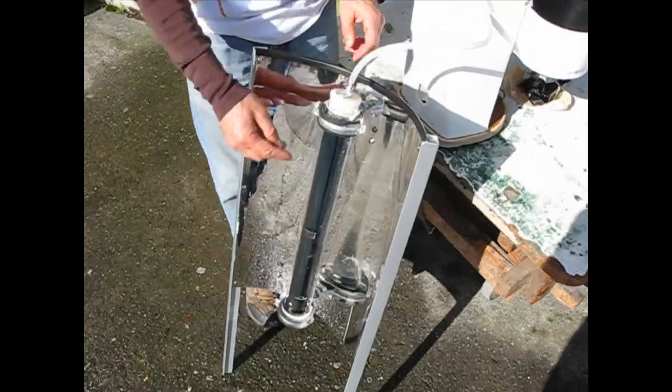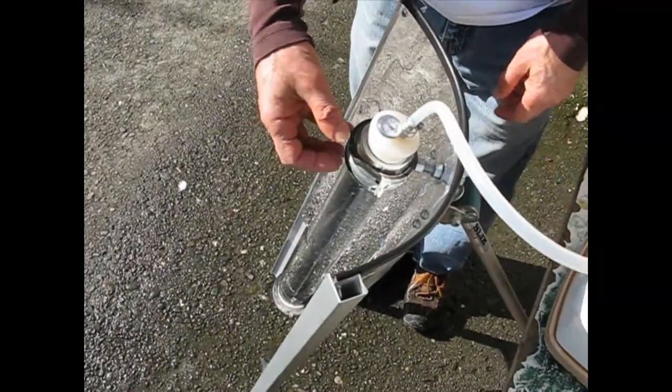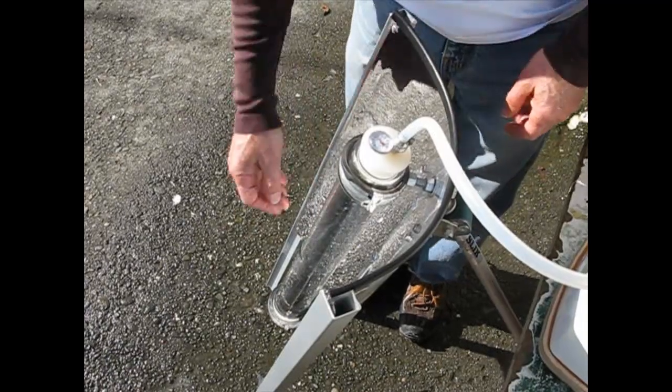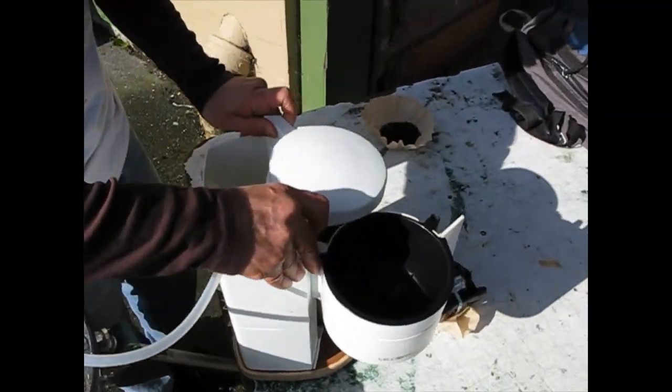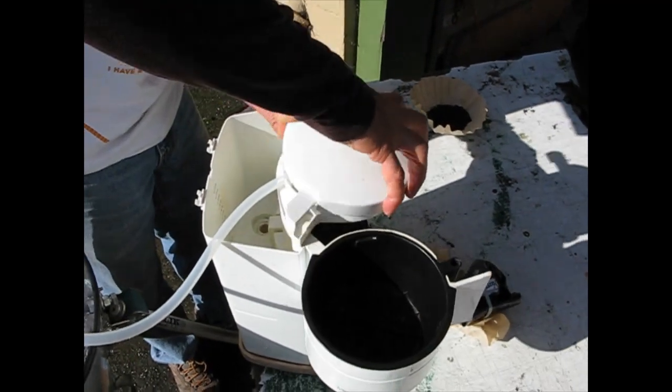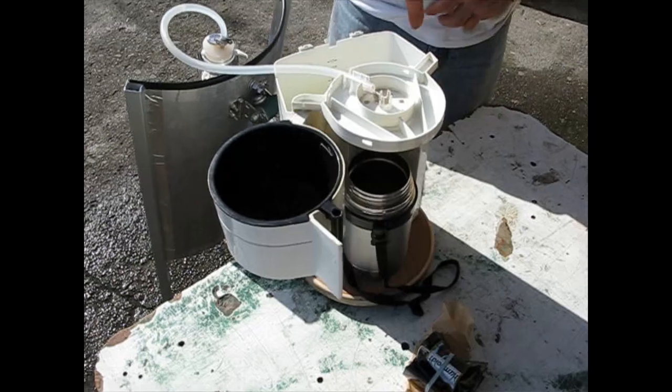There's a tube going down to the bottom, and then the steam forms at the top, expands and pushes the water up through this tube into our drip machine. So it comes out over here.